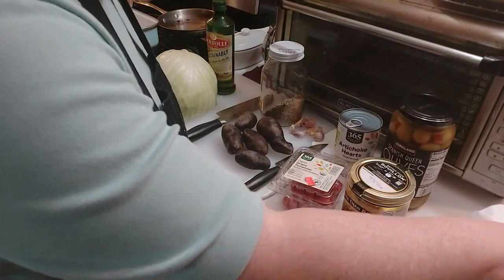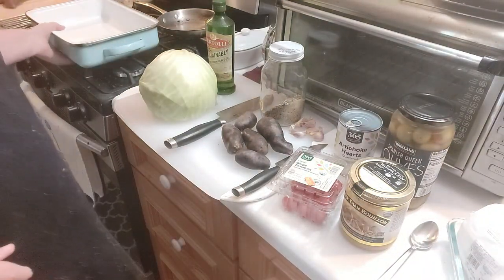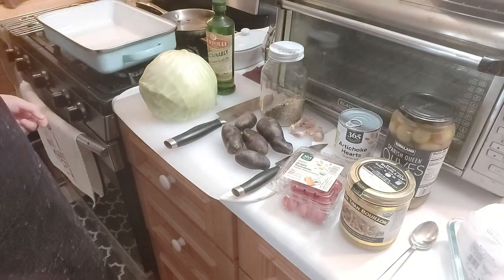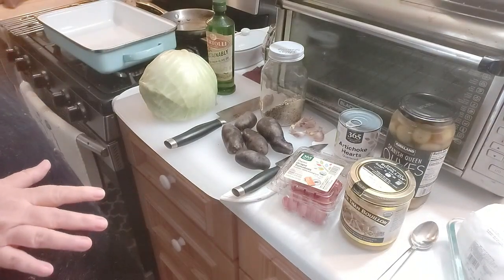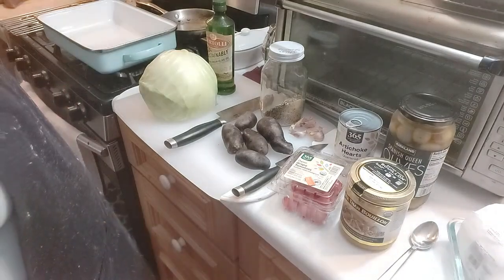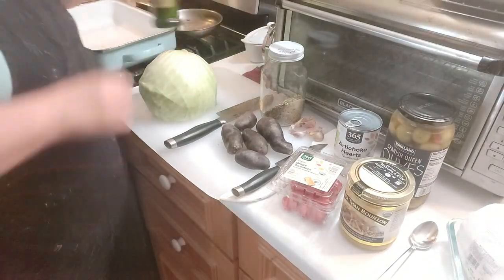I paid $4.72 for the chicken thighs at $2.99 a pound. I'm going to cook everything in my big skillet here. It's going to get hot this week, so a lot of this, once we eat today, will shift over to eating on Tuesday.